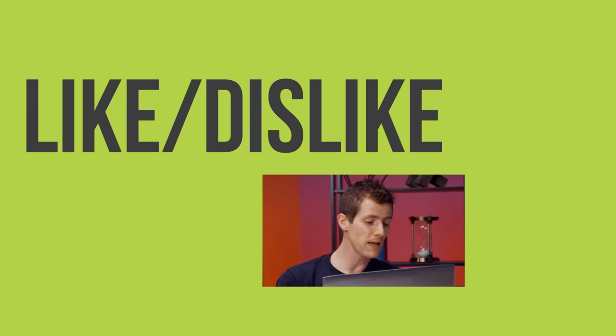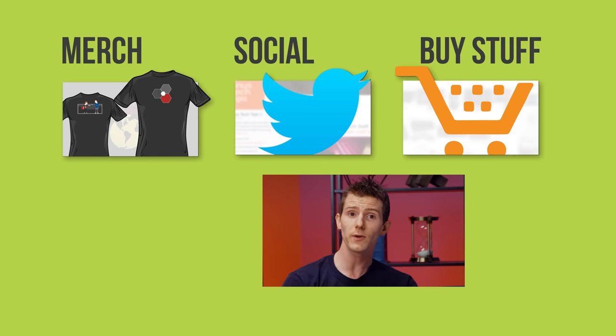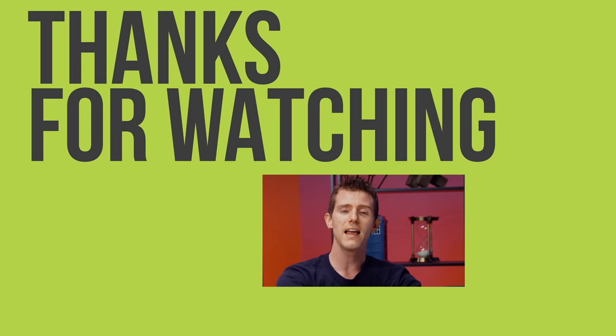Thanks for watching, guys. If this video sucked, you know what to do, but if it was awesome, get subscribed and hit that like button. You can also check out the link to where to buy the stuff we featured on Amazon in the video description, and the other link to our community forum, which you should totally join.